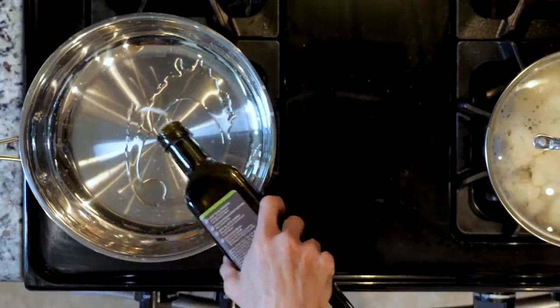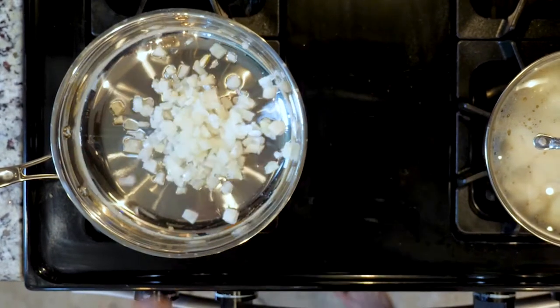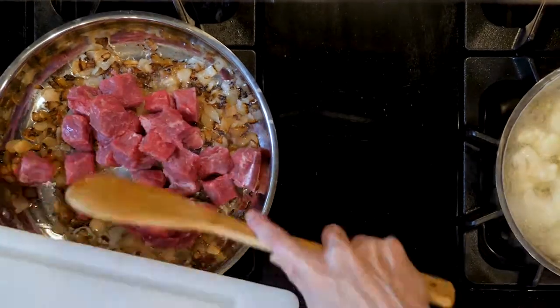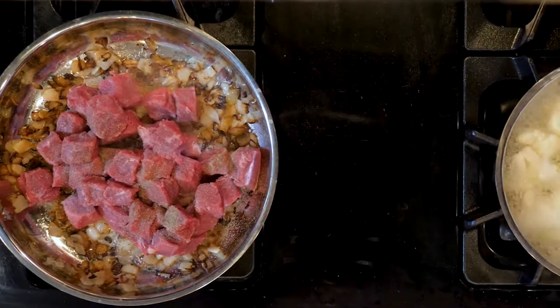While the cauliflower is cooking, add a little oil to a pan over a medium-low flame. Add the onion and cook for 10 minutes or until fragrant and beginning to turn golden. Next, add the beef with some salt, pepper, and garlic powder. Cook until the meat is browned and cooked through, approximately 10 to 15 minutes.